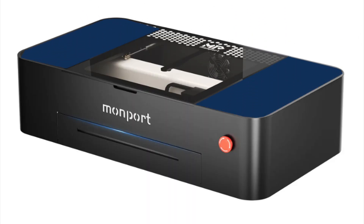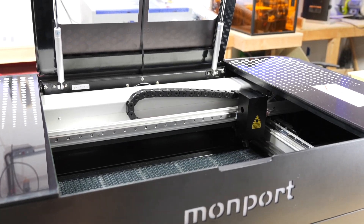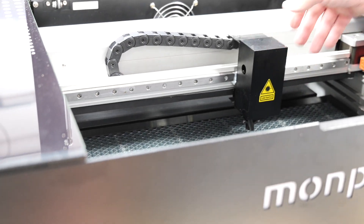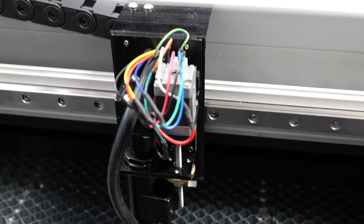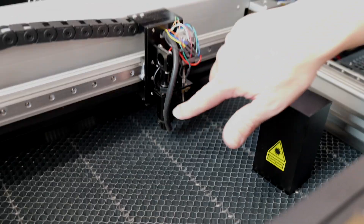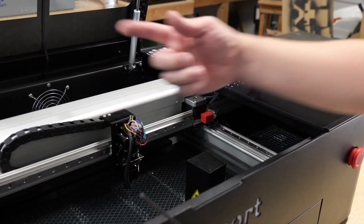We're going to take these lids off to show you the inside workings. The lid sits on gas pistons to hold it up, which is really nice. There's an integrated camera, a gantry on linear rails that's smooth and straight. With the cover off you can see a tiny stepper motor for the autofocus, and a tube for the integrated air assist. There's a three-millimeter screw on the inside we'll use to pop these lids off.